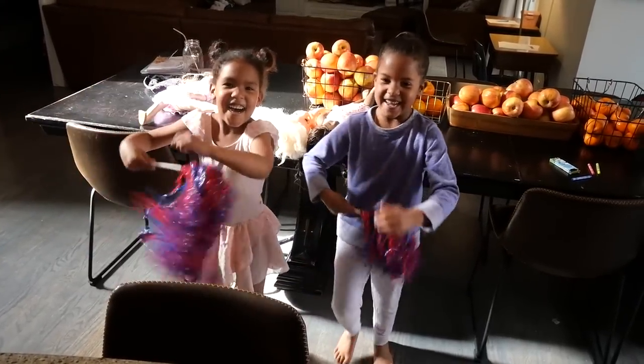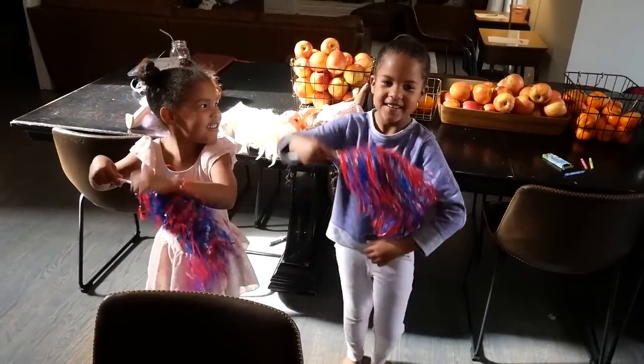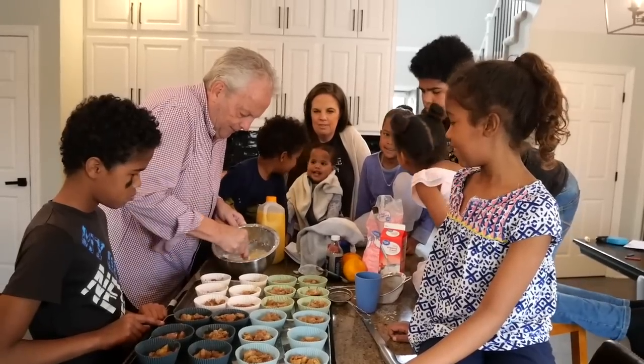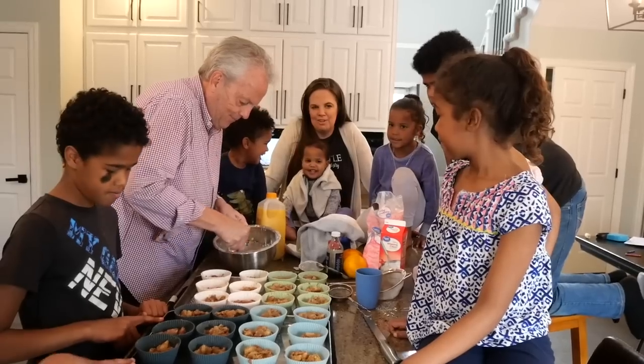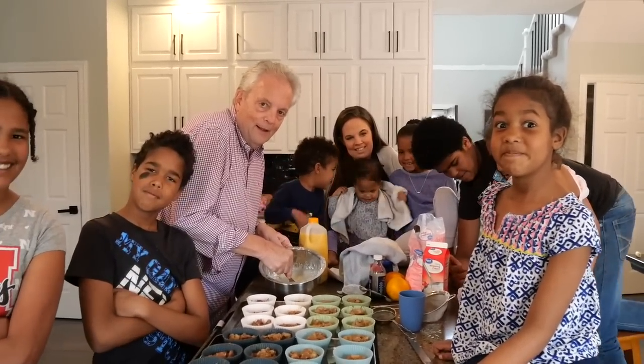Everybody just pause and look at the camera for a thumbnail right now. Look at it. Hi everybody, it's the Papa from the Papa's Kitchen. I'm not in my kitchen, as you can tell.